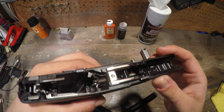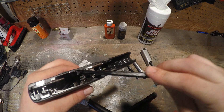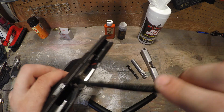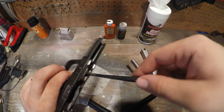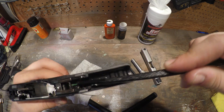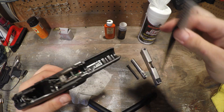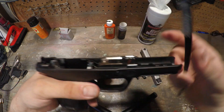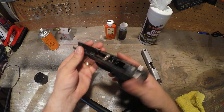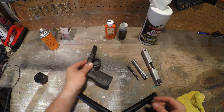No matter what, you're going to have those hard-to-reach places, so I suggest using a little brush because they work the best for getting into these small areas — it can be very tedious. I like to give it a little brush down, just making sure I'm getting all the crud and gunk out of there. You don't want anything inhibiting the firearm from working the way it's supposed to. I like to clean everything because a clean gun is a happy gun. All right, got her all cleaned up — now we'll move on to the slide, then we'll hit the barrel.